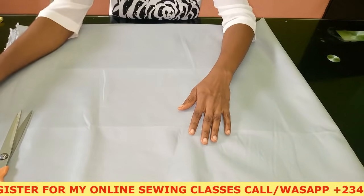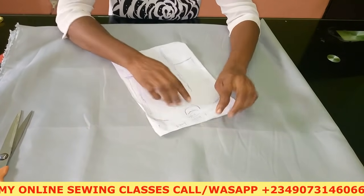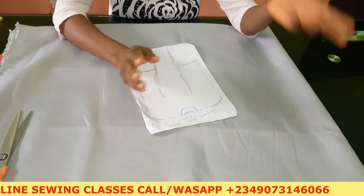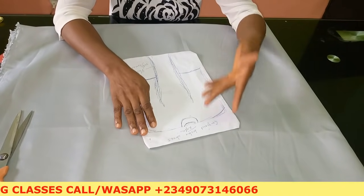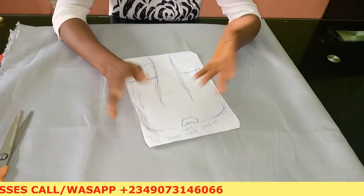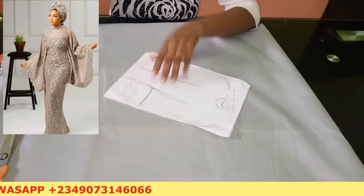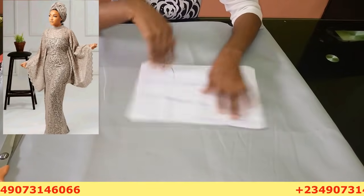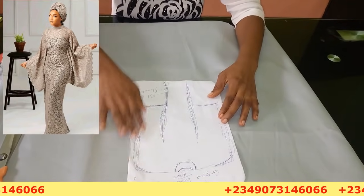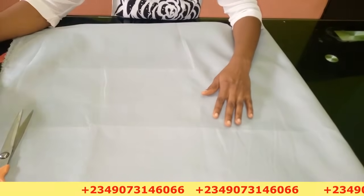Today I'm going to be showing you how to cut and sew this gorgeous dress. I'm going to name it a gorgeous booboo and caftan dress. You can see the picture up there — I made a rough sketch so I can illustrate it nicely and properly for you. It is a very gorgeous dress.